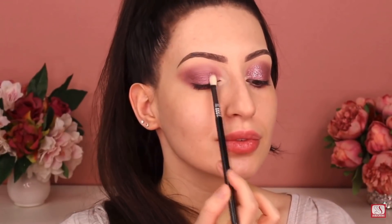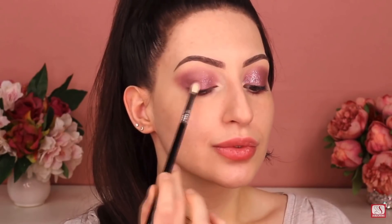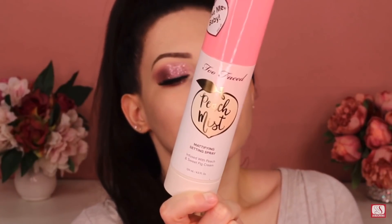Because the liquid lipstick dries matte, I don't need any eyelash glue to stick the glitter. I'm gonna use the pink glitter by MAC right on top, applying it with the same fluffy brush. Then I just apply my false lashes and a little bit of mascara and the eye look is done. If you don't like false lashes, you can just apply lots of mascara.